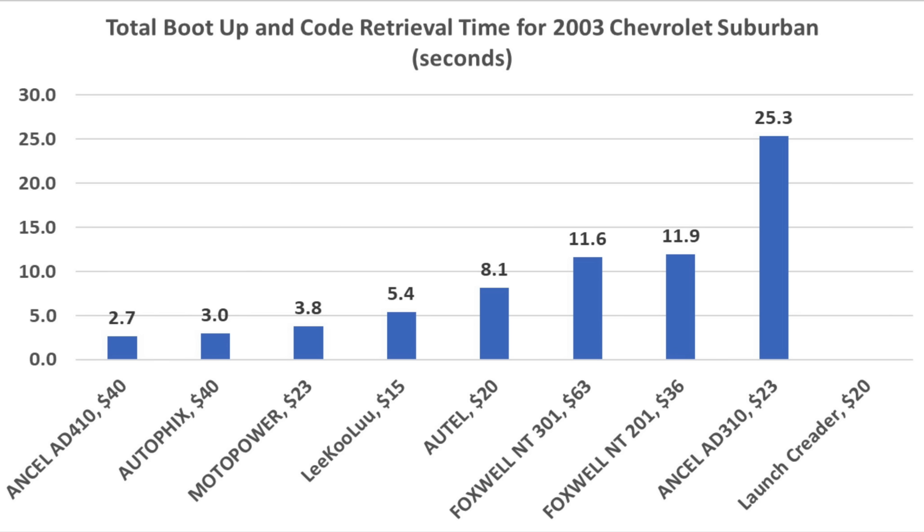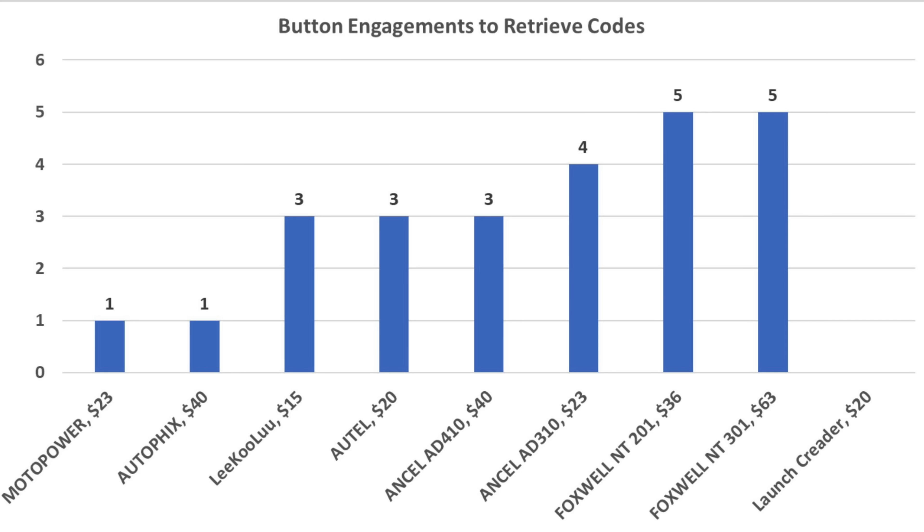As Ben Franklin used to say, time is money. The code scanner that boots up and retrieves trouble codes the fastest is the Ancel 410 at 2.7 seconds. The Autofix is almost as fast at 3 seconds and MotoPower at 3.8 seconds. For simplicity, the MotoPower and Autofix both have hotkeys and retrieve trouble codes with one push of a button, while several other brands require pushing a button three times.